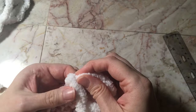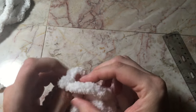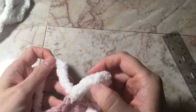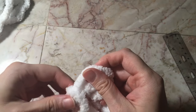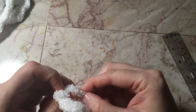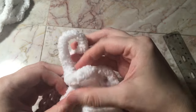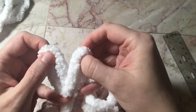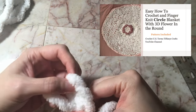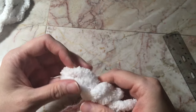Then you're going to put the material through the loop like that. I'll show you again — you're going to take your material, put it in the front, and then pull it through like that. That's how you get two loops in one stitch. It's going to look like that, and increases are important because that's what makes your blanket bigger.